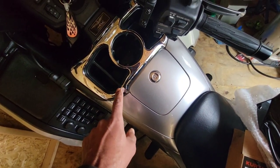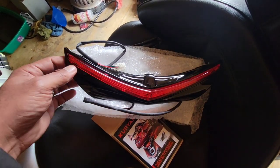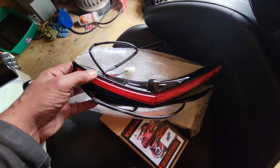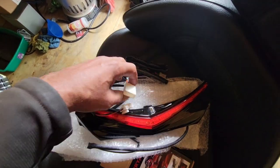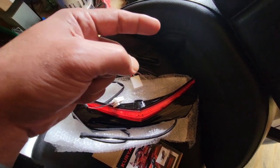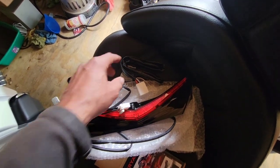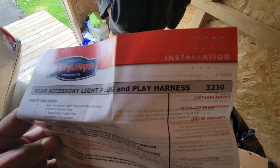They do make this light in chrome, but I like the black for this particular bike because there's a lot of black on it. I actually thought about painting it the same color as the bike, but figured black will look all right. This plug connects to give the light a running light and a brake light function. We've got to get it underneath the seat first. The harness is the rear accessory light plug-and-play — item number 3230. I loosened up the bolts and we're gonna get the seat off.